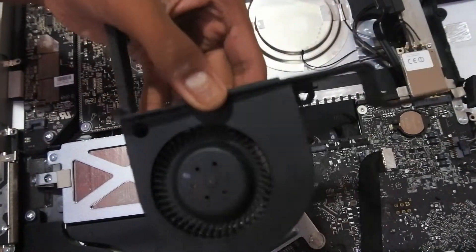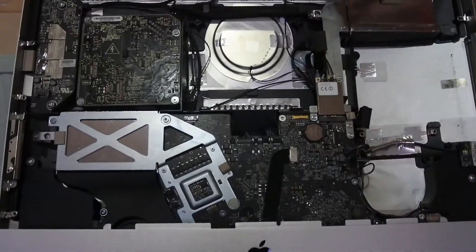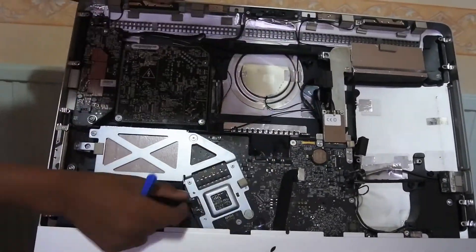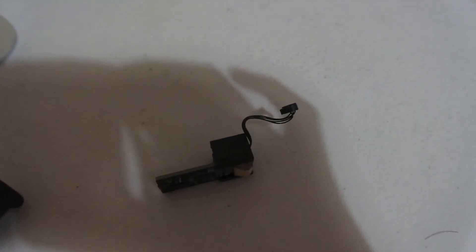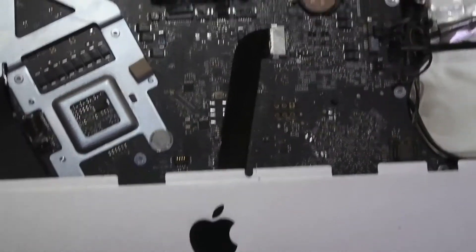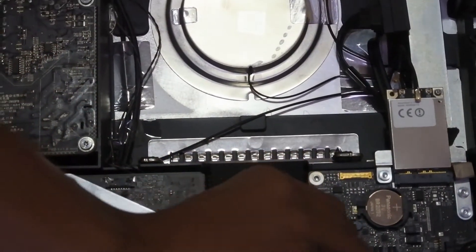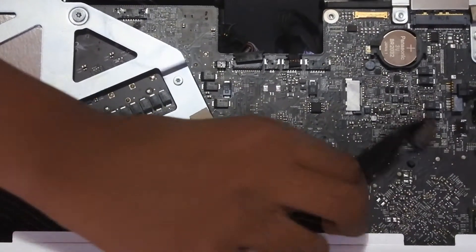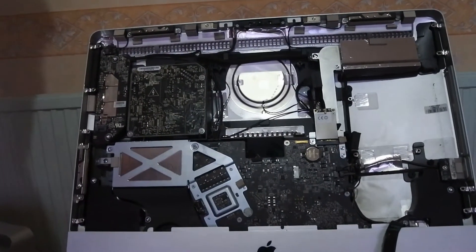Now onto unplugging various sensors. I've unplugged the IR sensor and can pull out the IR board. Once that's done, I can move on to the next stage. I'll remove the audio connector, which just comes out and can be laid to the side. Next up I'll be undoing the seven screws which hold in the logic board.